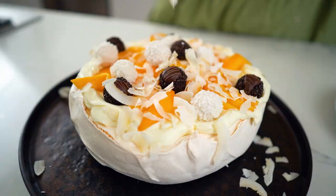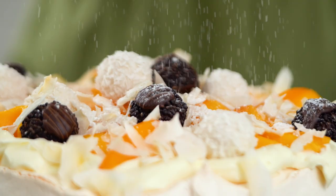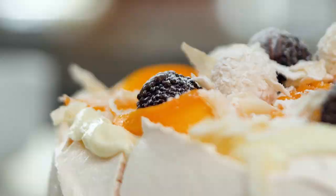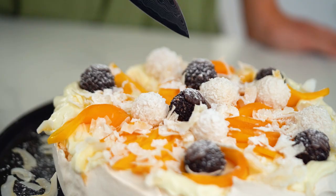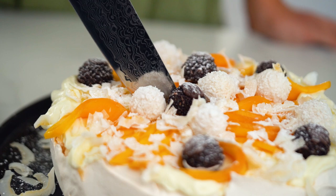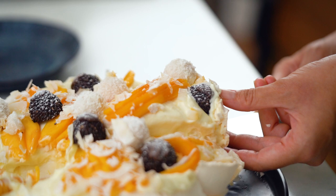And there you go friends — that is one magical looking pavlova in my book. I can't wait to get in there and have a look. This will be the moment of truth though — do we have that soft spongy marshmallow in the center and that crispiness on the outside? Let's see. Wow, look at that marshmallow stuff going on!